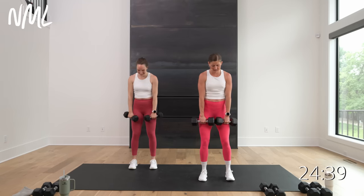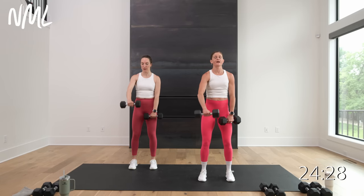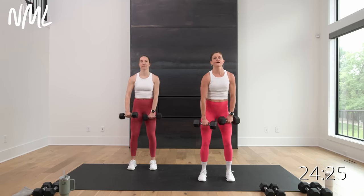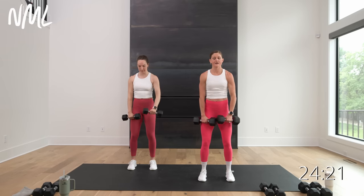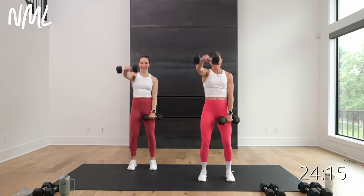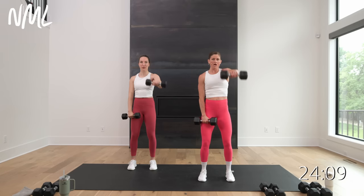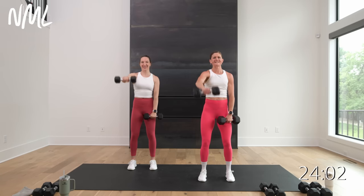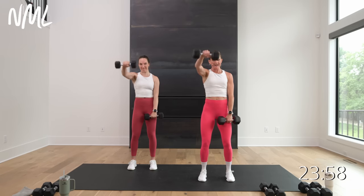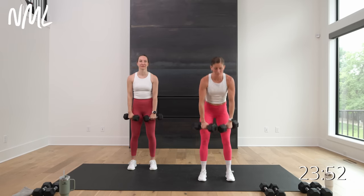Rest for 10, do it again. This time we're going to go front raises — I'm going to stick with the alternating format. Option to double up those weights. We go in three, two, let's go — to the front. This is your 40 seconds of strength. Slow and steady — lifting right up to shoulder height, lowering with control. Get that shoulder burn in that first circuit. Final five, four, three, two, and rest.